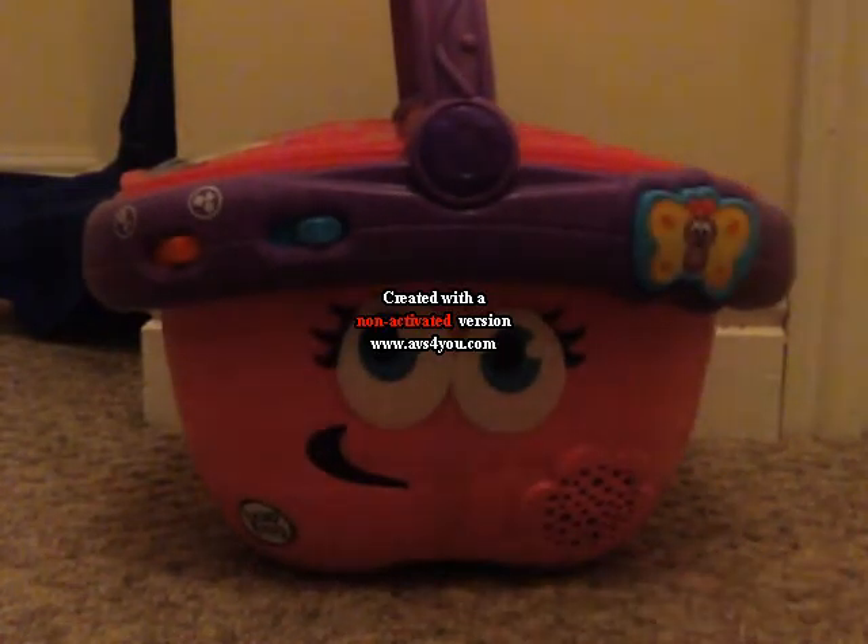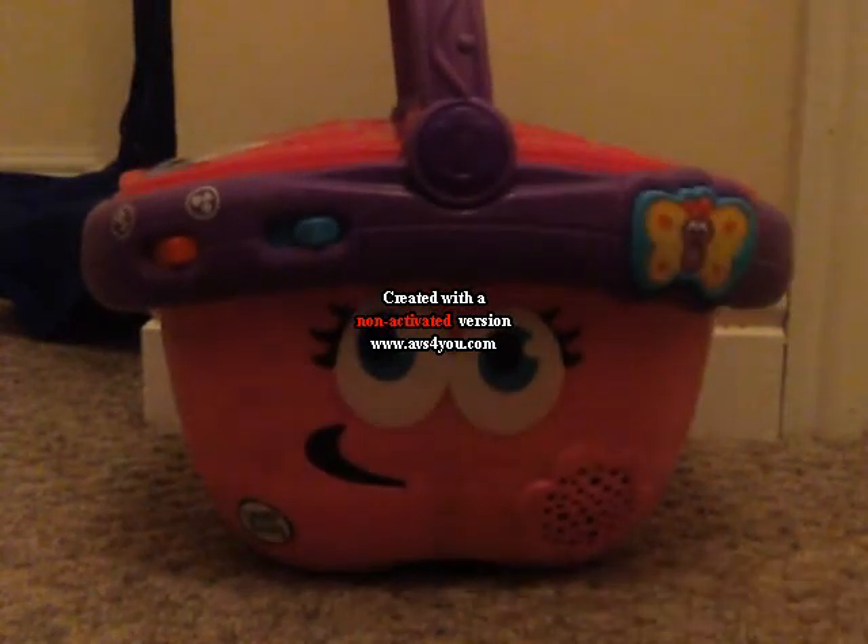Can you put the green cup in the purple cup? Yummy apple pie. Can you put the apple pie in the triangle place?